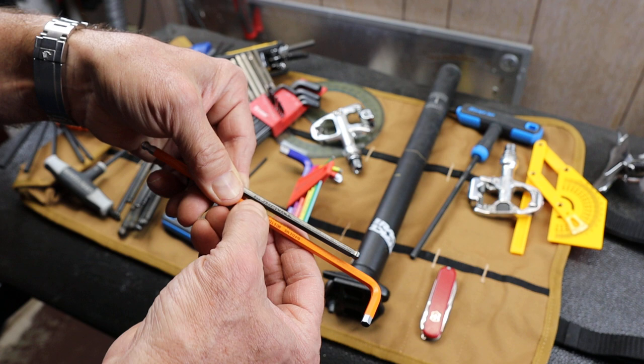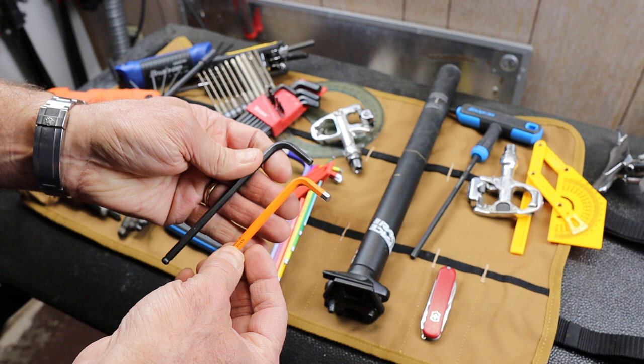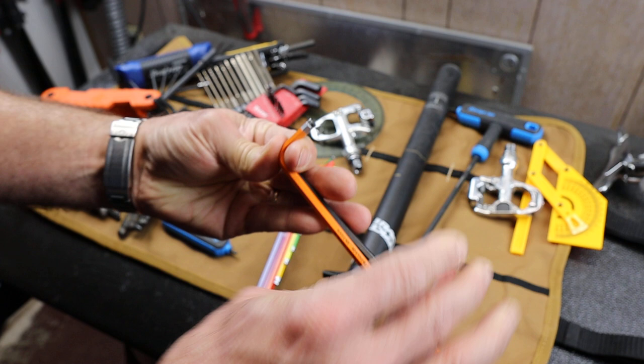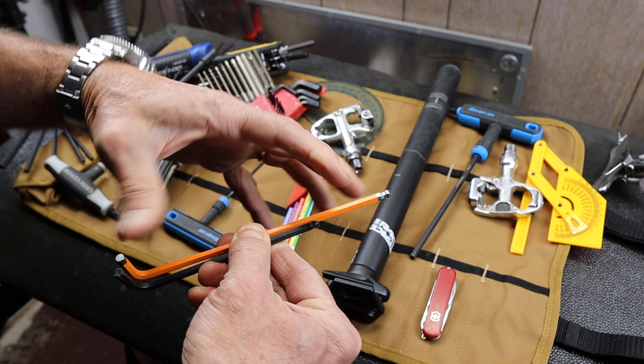One thing that really sold me on these: I wanted longer ones but also shorter ones on the short side. If I line up the bend, you can see the Craftsman is longer on the short side and shorter on the long side — and the PB Swiss is actually a little bit shorter on the short side, which is what I wanted.